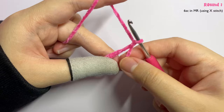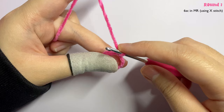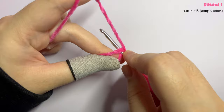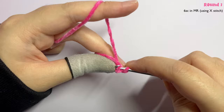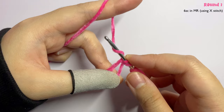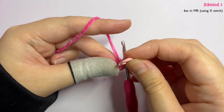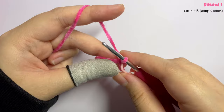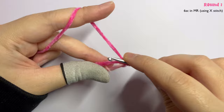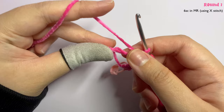Chain one. Now insert six single crochet into the magic ring. We're using the X stitch, so insert your hook into the magic ring and instead of yarning over like a regular single crochet, we yarn under. Insert your hook, yarn under, then yarn over and pull through both loops. That's the first single crochet. Take your stitch marker — a bobby pin or paper clip works — and mark the first stitch of every round since you're working in continuous rounds. Go ahead and make five more single crochet into the magic ring for a total of six.